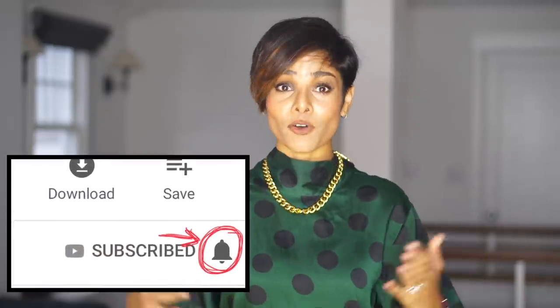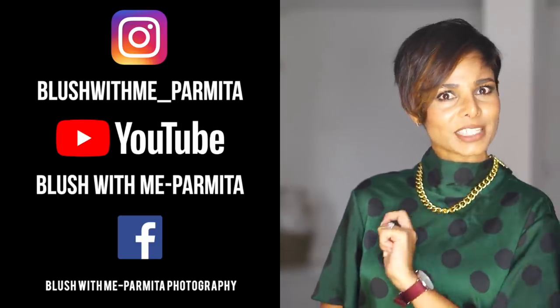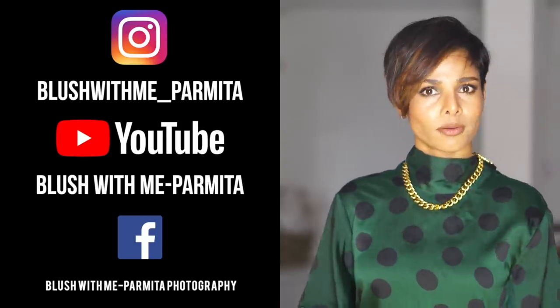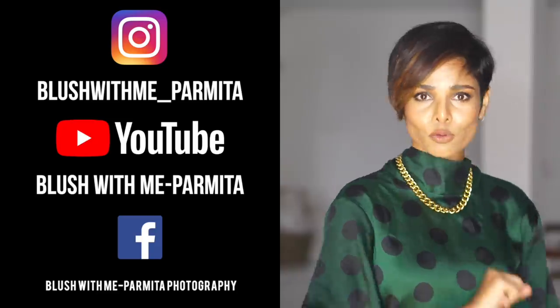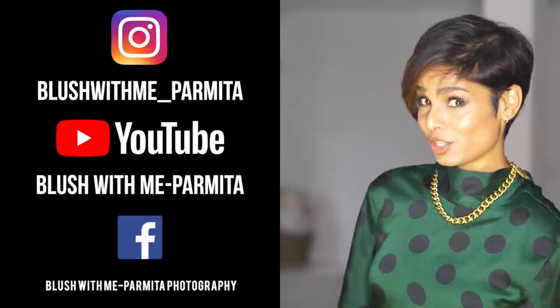I hope you're joining my subscribers family for my weekly videos. Do follow me on Instagram and Facebook fan page for more, where I share everyday posts, stories, and live videos. I will see you next Thursday — until then, Blush With Me.